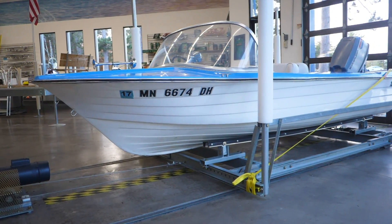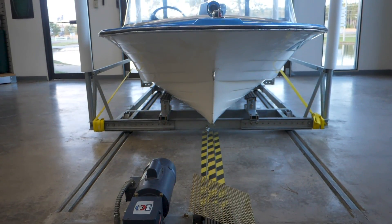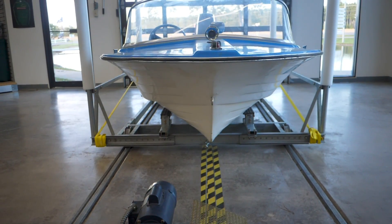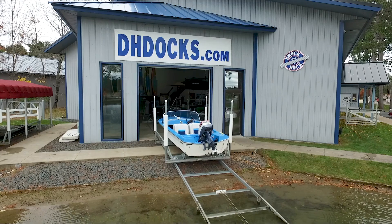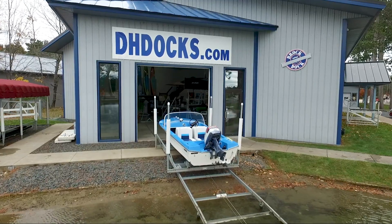The Shore Tracker marine railway system consists of a carriage, car track or rails, and a two-way motor and cable system. It is designed to remove or launch a boat or plane into or out of the water.